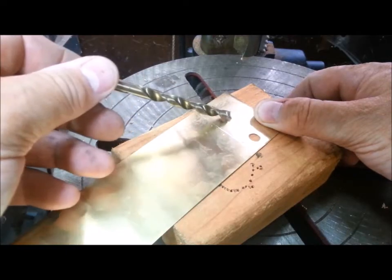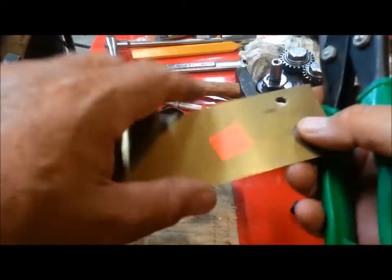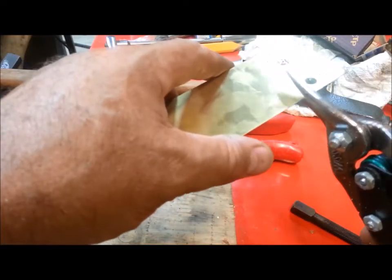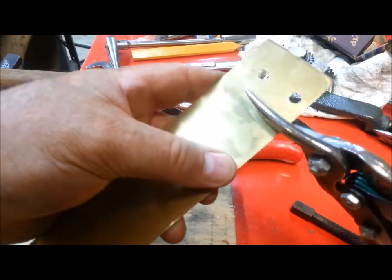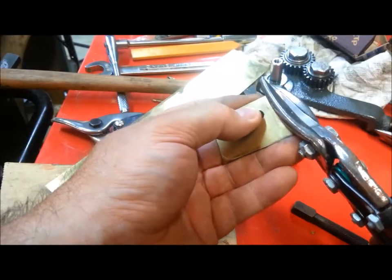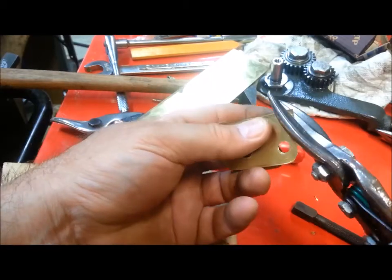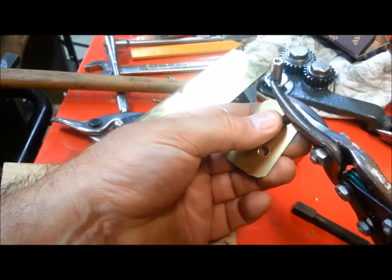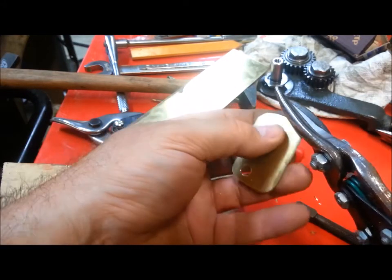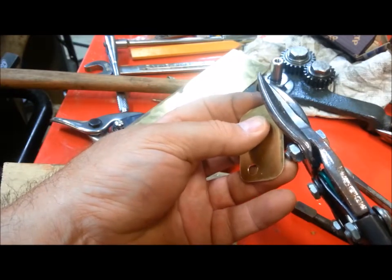Drilled 1/64th over, which gives us a little clearance from this alignment. This corner isn't marked, but I'm going to round it just for good measure — it's back underneath where I can't see it.